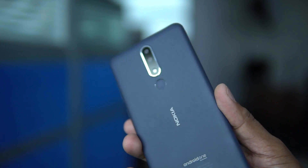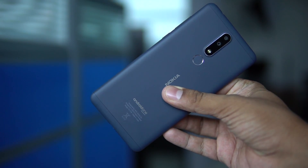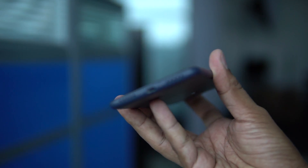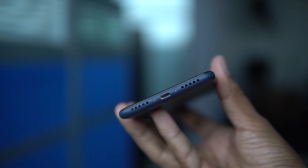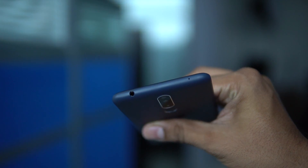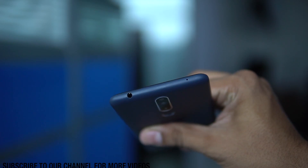The Nokia 3.1 Plus comes with a dual camera setup with LED flash, a fingerprint sensor at the back, and Nokia branding. It is an Android One smartphone. At the bottom we are getting dual speaker grills and a micro USB charging slot, so the device looks pretty much premium.